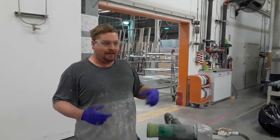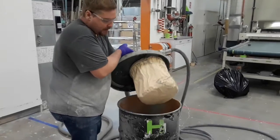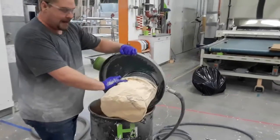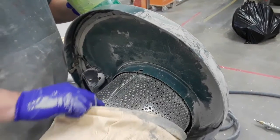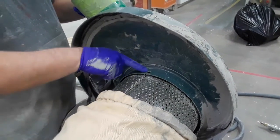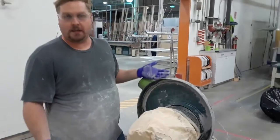Every time we take the top off the vacuum in order to dump the dust, this filter keeps falling off. It has these little springs that hold it into place, but the hooks are so big that they constantly pop off of these holes here. Then we end up losing a spring in the dust — quite often it gets thrown away and we have to get a new one.